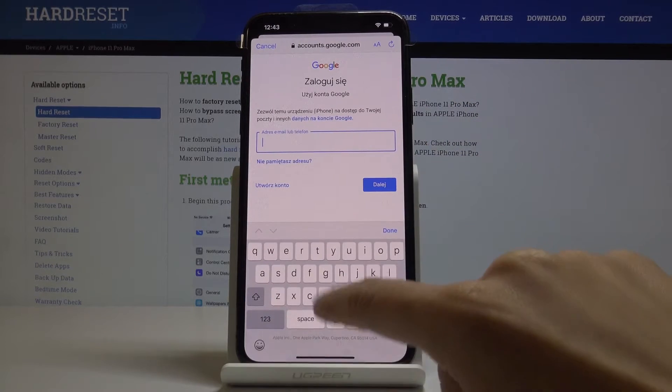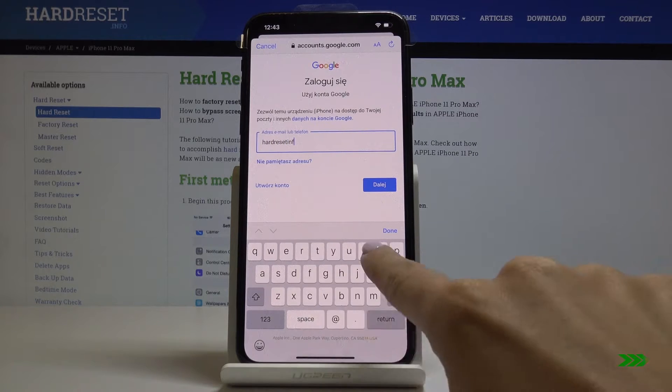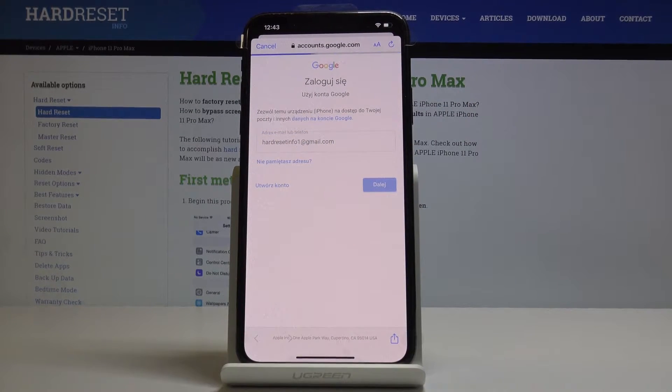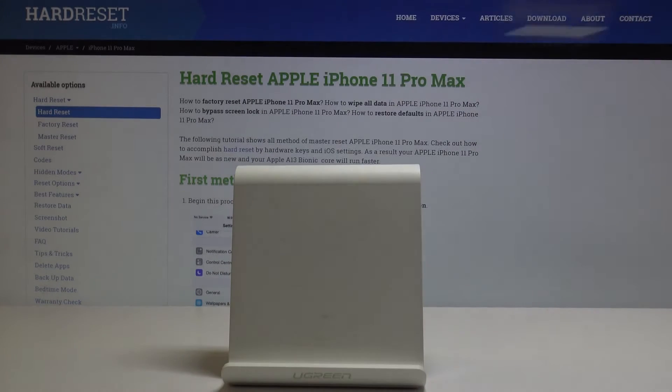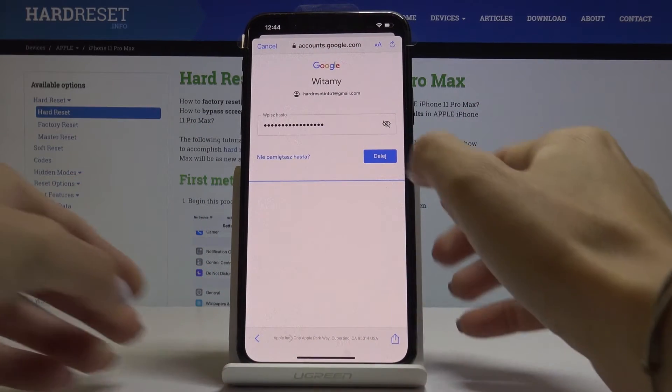Now enter your email address or phone number and click Next. Now it's time to enter the password, and once it is entered click on Next.